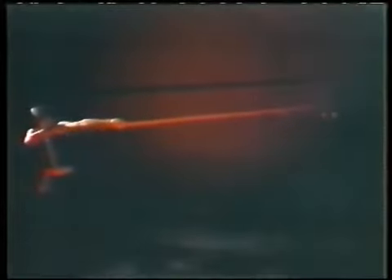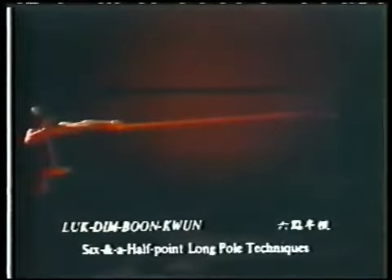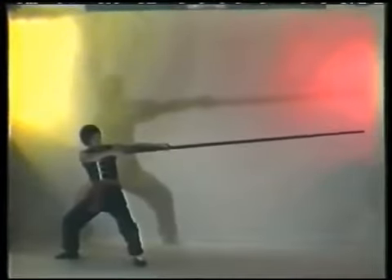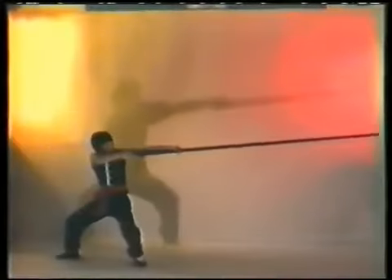The circling steps in Biu-Gi. The six-and-a-half-point pole techniques were said to be created by Master Qi Xin of the Shaolin Monastery. When they were passed to Wang Wa Bo, he incorporated them with the concept of the Wing Chun system, though fundamentally the techniques are quite different from those of the Wing Chun boxing form.